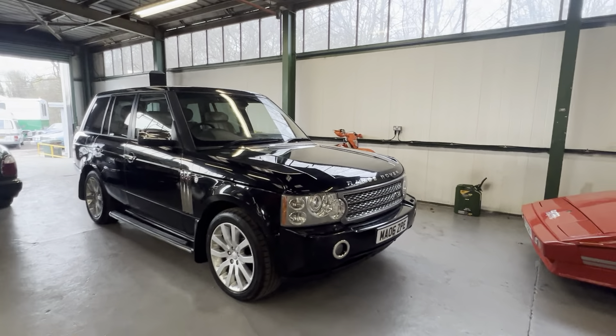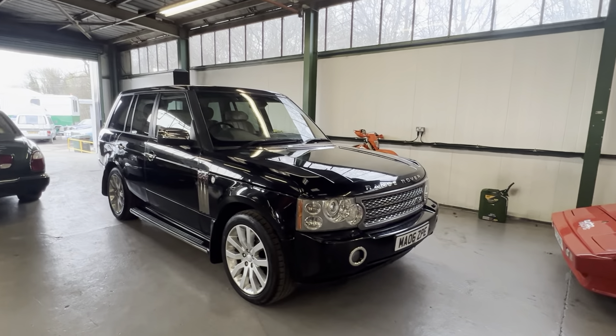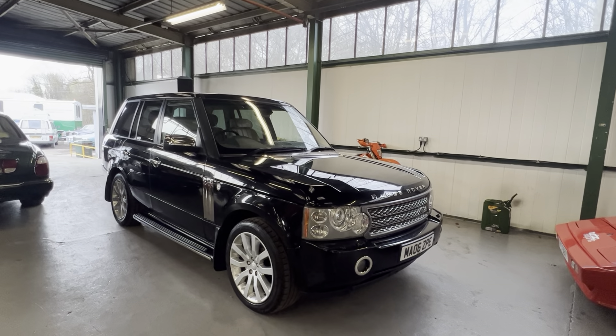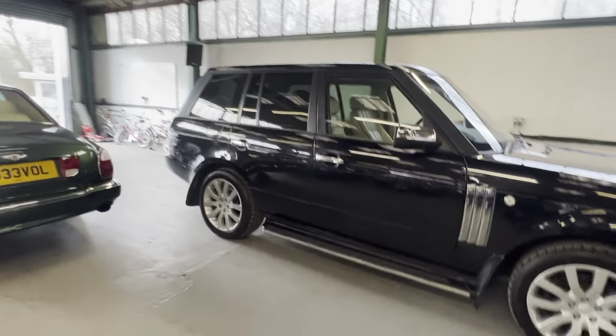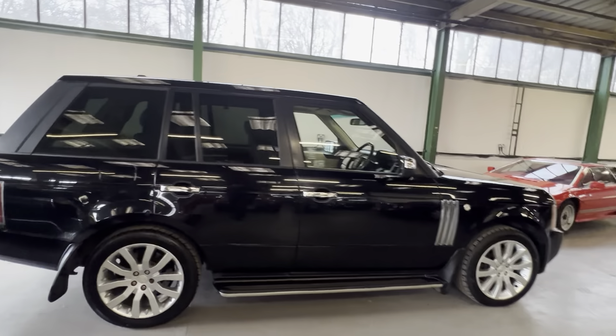2006 L322 facelift Range Rover. This is the first facelift car, so it's got the all-in-one headlights, new grille, a couple of updates to the interior and a few other bits. It is the last of the TD6s - a three-litre diesel, BMW engine. They're pretty bulletproof. As you can see, it's finished in lovely gloss black with a cream interior.